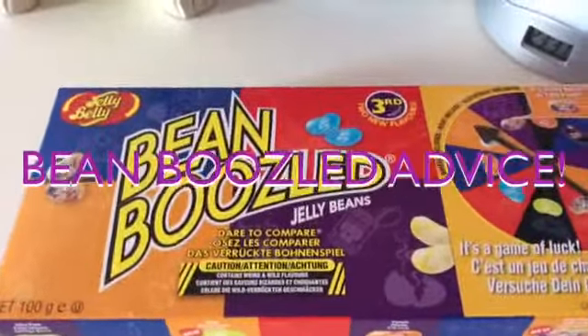Hey guys, today I'm going to give you some Bean Boozled advice — I might even try some for you guys. Bean Boozled is basically a bunch of flavors; there are two identical-looking flavors. When you spin, you could either get a bad flavor or a good flavor. Basically, what I'm going to do is demonstrate.